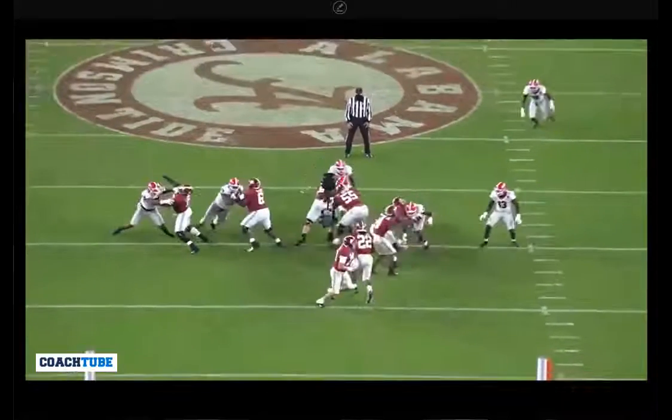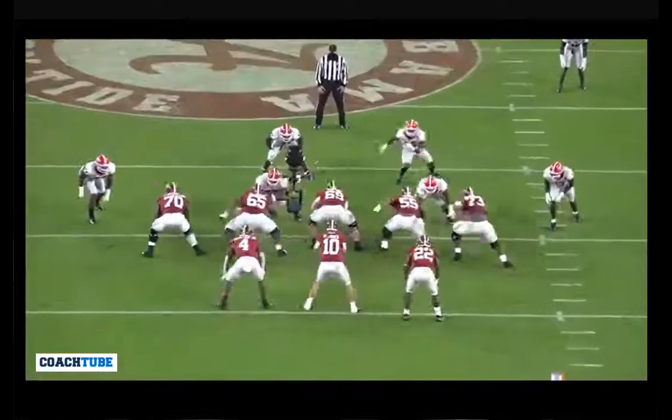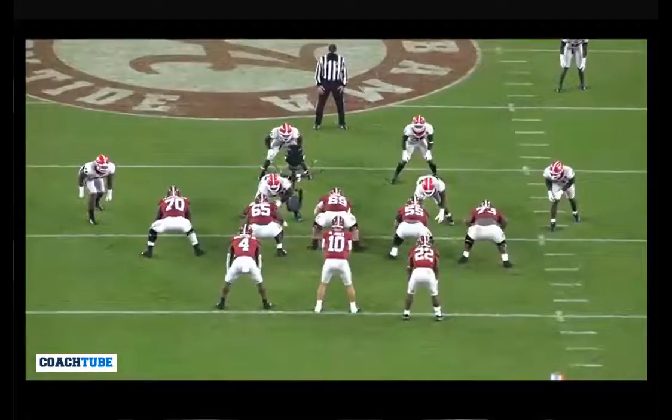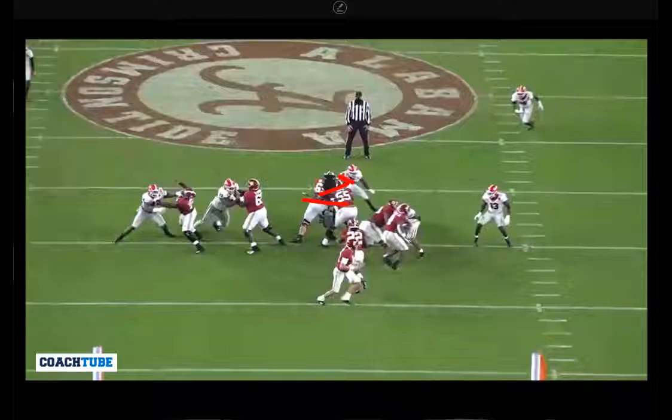Double the blitzer to the backer — that's the expression I use. Here's a good example of it: double the blitzer to the backer. The near foot lead footwork helps the center because he's able to stay square and change directions a lot smoother.